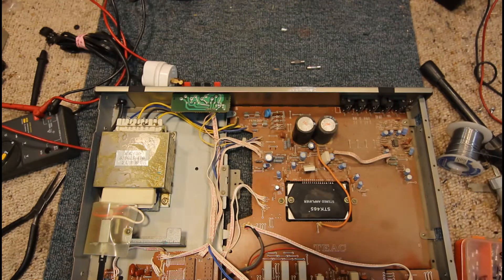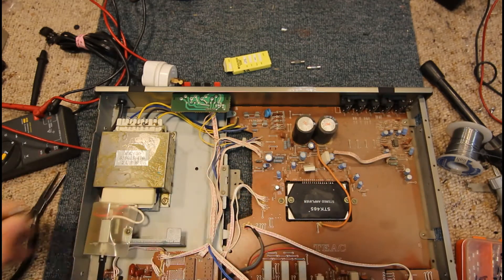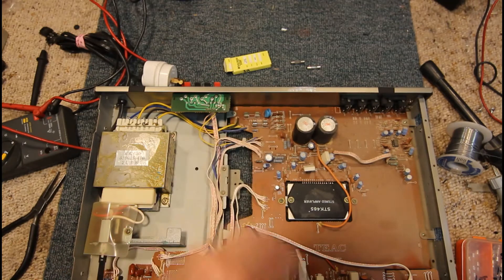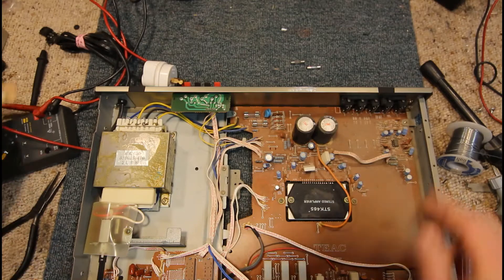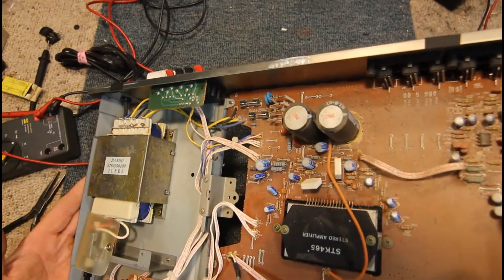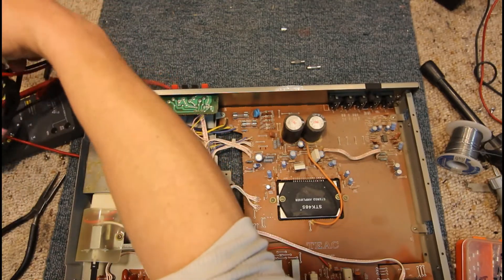I'll see if I can find a couple of similar rating on these slow blows. I'll put a couple of 3 amps in there — it'll probably blow them again, but there is a bit of brownish glue around one of these caps which some of these old electronics had glue that went conductive if it had absorbed moisture, but I don't think that is the same stuff. But anyway we'll plug that in — I reckon it's going to pop the fuses, but there's only one way to find out really.